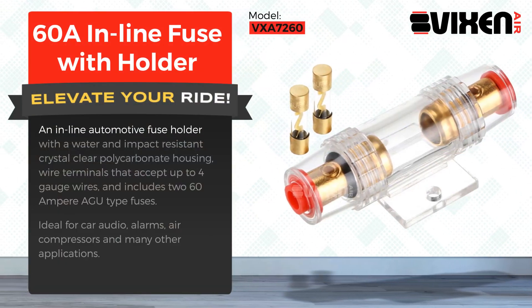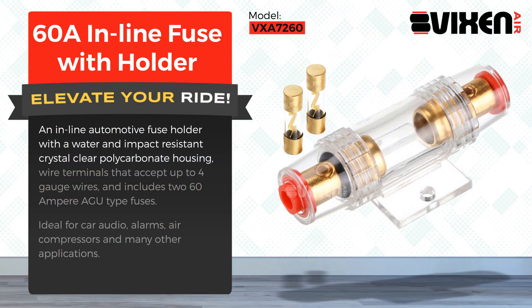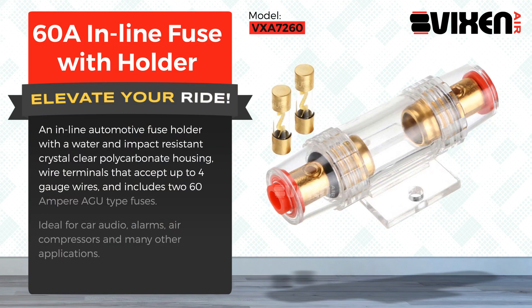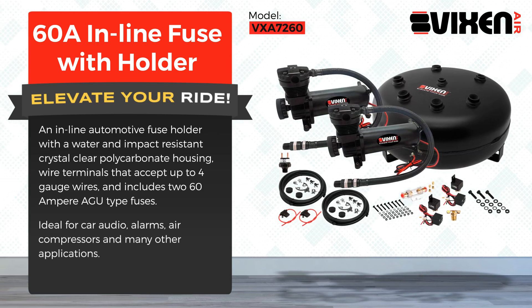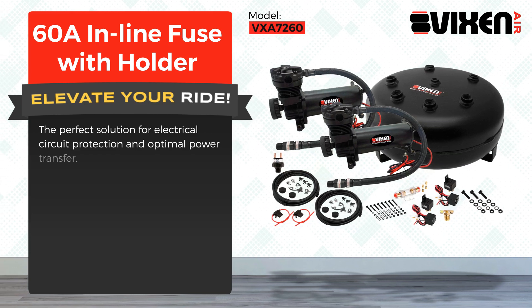An inline automotive fuse holder with a water and impact resistant crystal clear polycarbonate housing, wire terminals that accept up to 4 gauge wires, and includes two 60 ampere AGU type fuses. Ideal for car audio, alarms, air compressors, and many other applications. The perfect solution for electrical circuit protection and optimal power transfer.